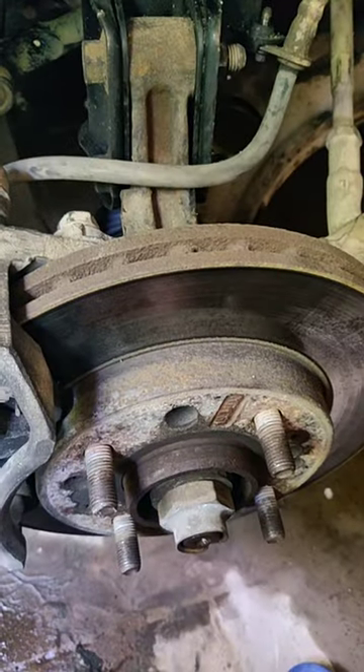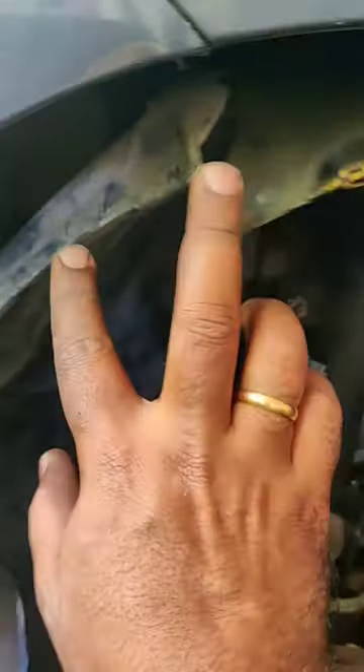Today's video is about how to change the fender liner. This one is pretty old and already wrecked — you can see it's also broken at one end — so I decided to replace it with a new one.